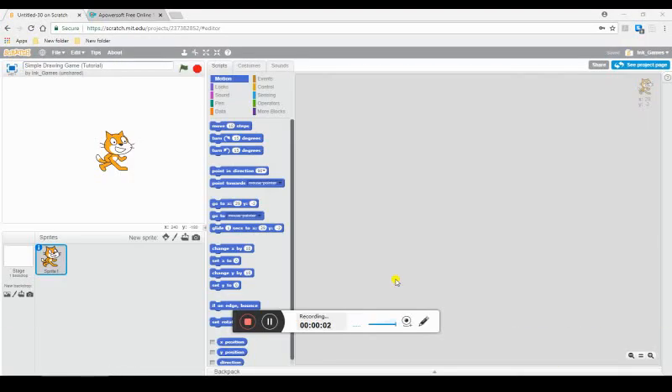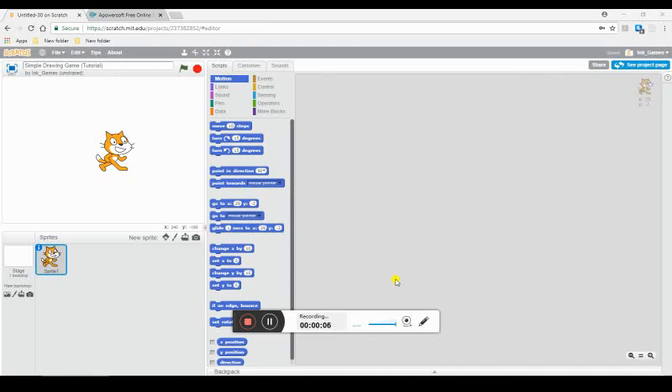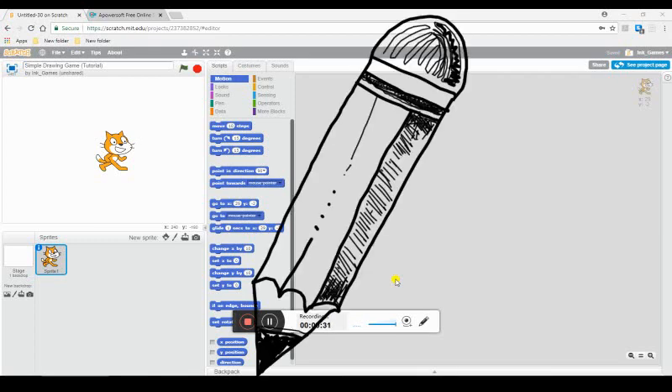Hello everyone. I'm going to be doing another Scratch tutorial. I've decided to move into more Scratch games and Scratch tutorials because I'm getting really into this stuff, and surprisingly, more than half the people who play on Scratch don't even know how to use it. So I'm going to be doing a lot of tutorials about Scratch and how it works, and today I'm going to be doing a tutorial on how to do a simple drawing game.